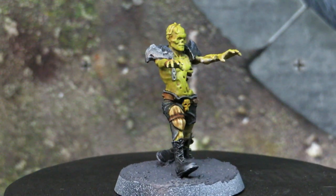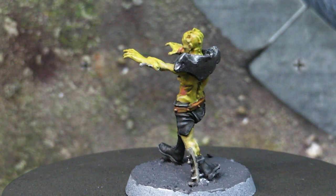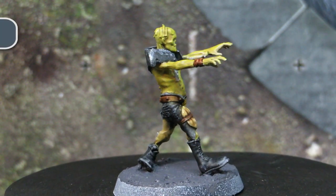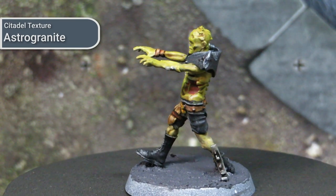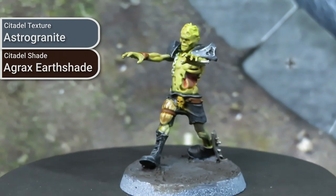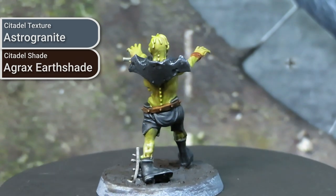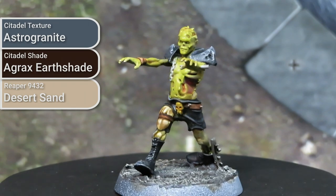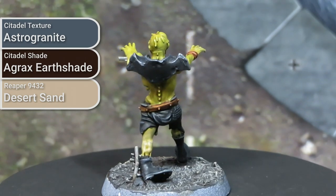Now that we're done painting our models, we need to base them to bring them together thematically. I chose to do a relatively simple basing here because I didn't want to build up a large structured thing that would draw attention away from the models and potentially get in the way of play by preventing the ball from locking in with the magnet. The initial base layer is just Astro Granite, which is a texture paste from Citadel — a little bit gritty and a slightly cool grey. Once this had set, I washed it with Agrax Earthshade from Citadel, though any umber coloured wash would work. Finally, once the wash was dried, I hit it with a dry brush of Desert Sand to bring out the highlights and give a little more detail, which also keeps our palette consistent.